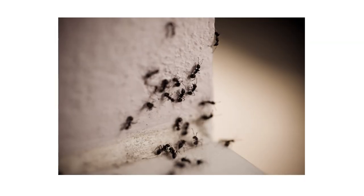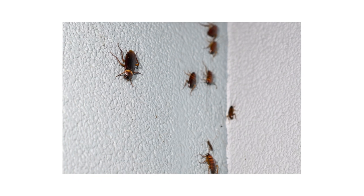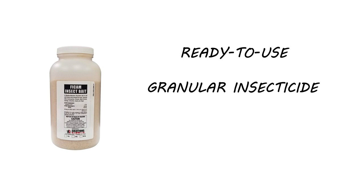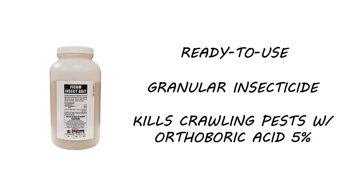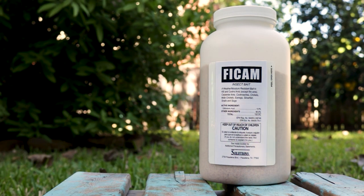When crawling insects like ants and cockroaches infest your property, you can use baits to lure and eliminate entire pest populations. Vicam Insect Bait is a ready-to-use granular insecticide that will kill many different crawling pests. This product is weather and moisture-resistant, making it effective for long-lasting outdoor and indoor control.